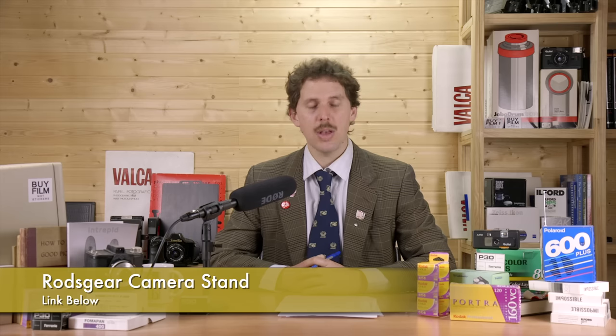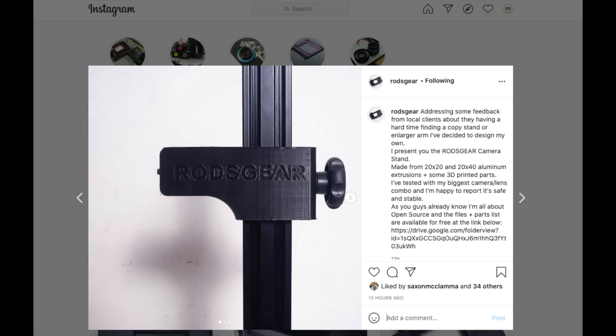Rods Gear is making open-source scanning equipment. He's made a camera stand using 20x20 and 20x40 aluminum extrusion with some 3D printed parts. He's tested it with his biggest camera setup and it reportedly works. He shares a Google Drive with all the info to buy and assemble it. If you can't find a copy stand and you like making things yourself, this might be a good option.